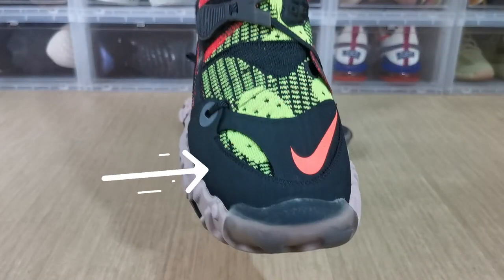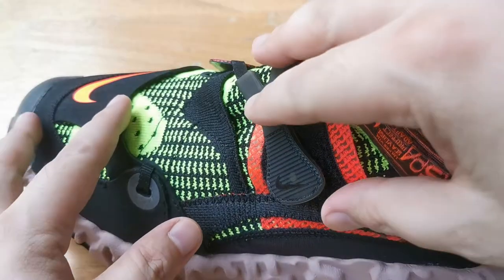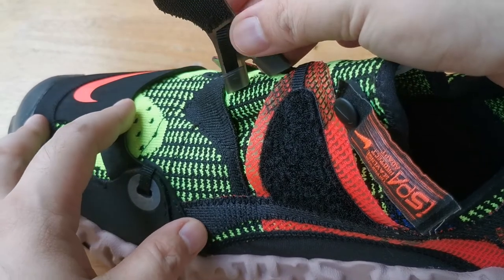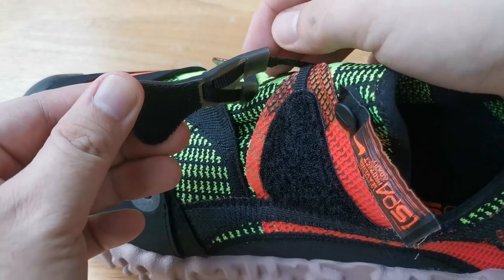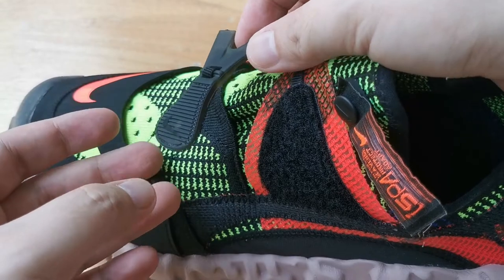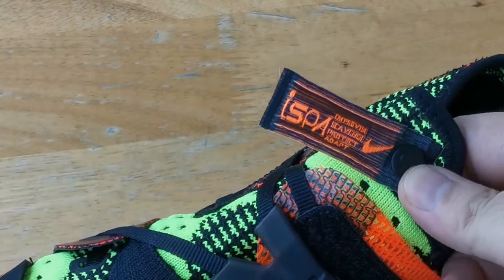Starting with the toe, we have a translucent toe guard that uses thick rubber. Above that is a rubber material which has an orange Swoosh on it — this overlay gives the sneaker structure and lockdown on the forefoot. Moving up the sneaker, we have the locking system. Instead of standard laces, Nike calls this their easy-on, easy-off closure system.